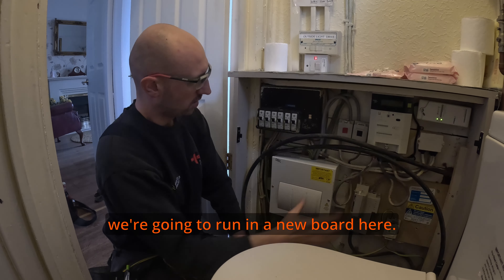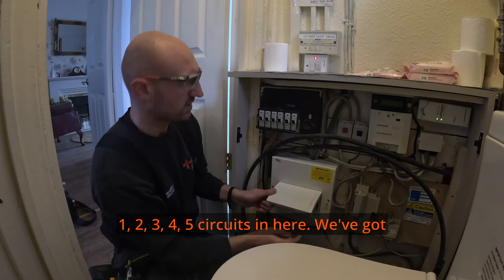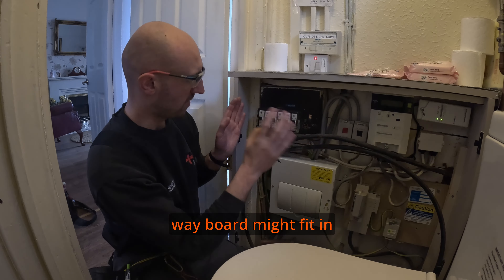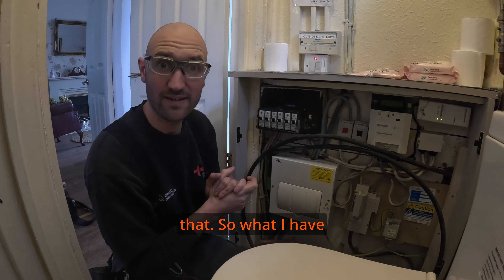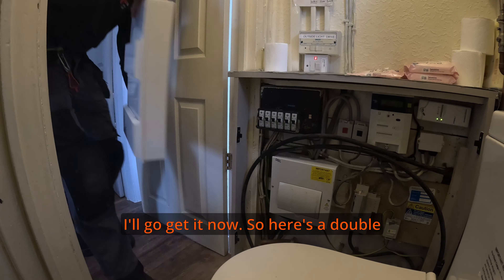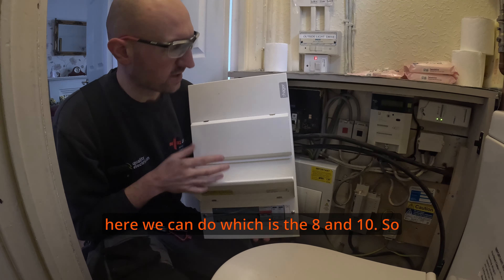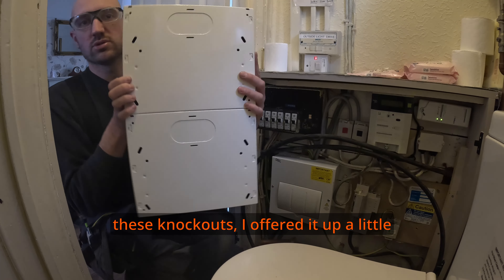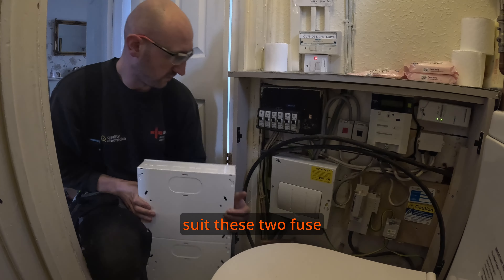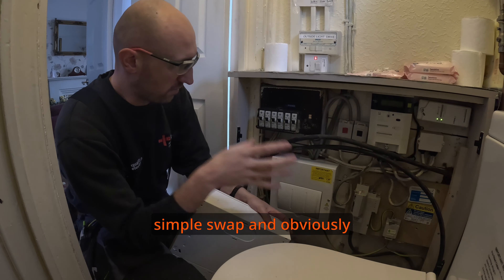We're going to run in a new board here. As you can see, not a lot of room — I think there are 12 circuits in here. We've got one, two, three, four, five circuits in here, six in there, maybe seven or eight. A 12-way board might fit but we haven't got enough room. So what I've gone for is a double stack — the smallest double stack, which is the 8 and 10, giving us 18 ways. I offered it up already and I'm fairly sure the knockouts will suit these two fuse boards where the cables come in the back.